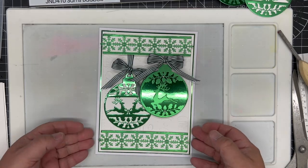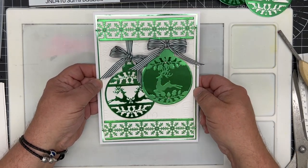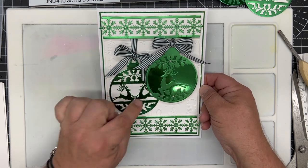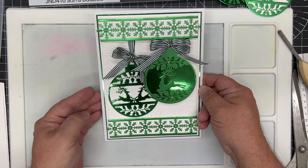In this video demonstration I'm going to show you how to make a slightly more complex card using JND410 Sam's baubles. We've got two baubles here hanging by a little bit of ribbon with bows on, in a mixture of colors of emerald and white.